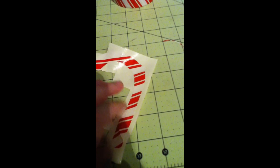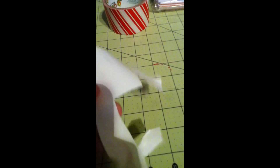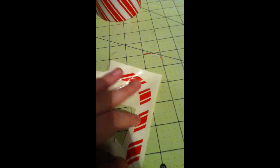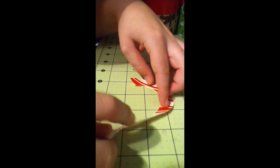Now what you're going to do is just take it and stick it sticky side down on a piece of duct tape — I just did white for the back — so then just trim around it so that it's not sticky anywhere. Now this is what it should look like: it has no adhesive anywhere. So there's the candy cane.